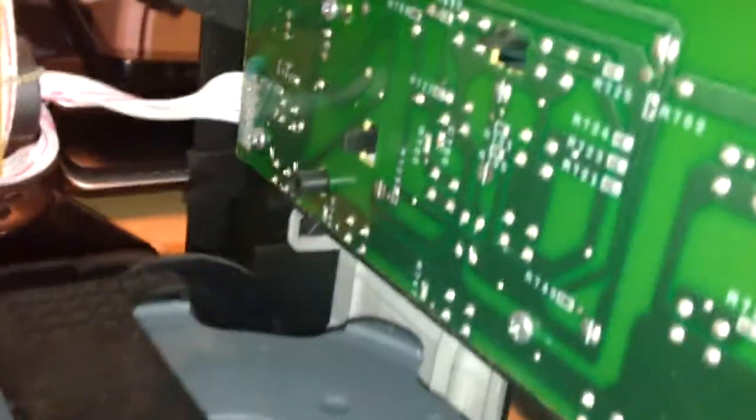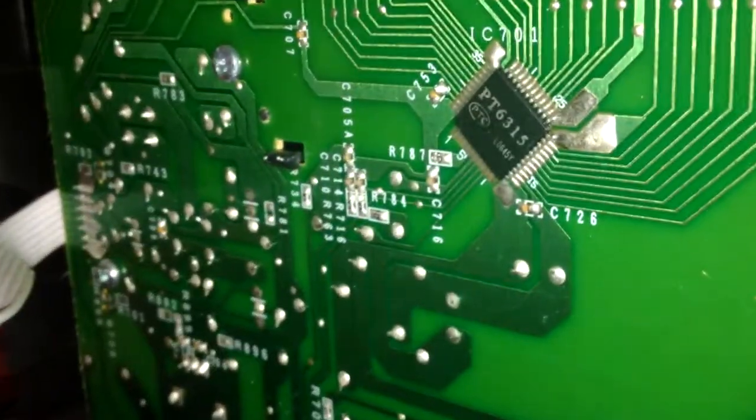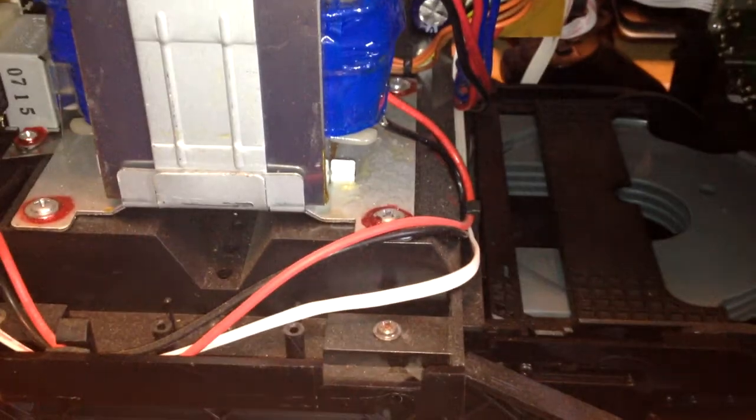The CD is sitting in the player - I don't see it sitting up in the tray. I need to see if I can get at these controls to clean them. There's the logic board right there - I bet that chip controls all of the front controls and everything. I bet it's going bad probably.